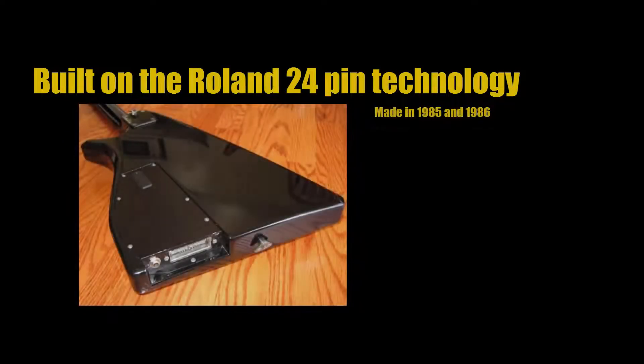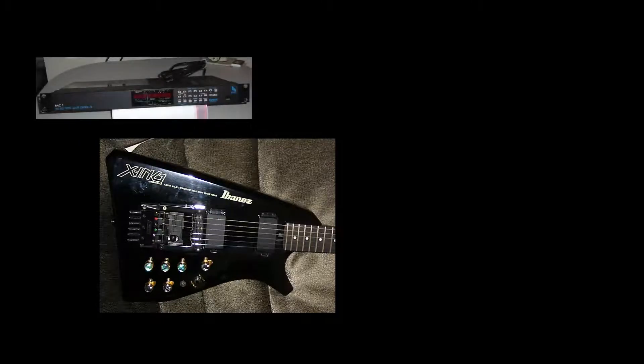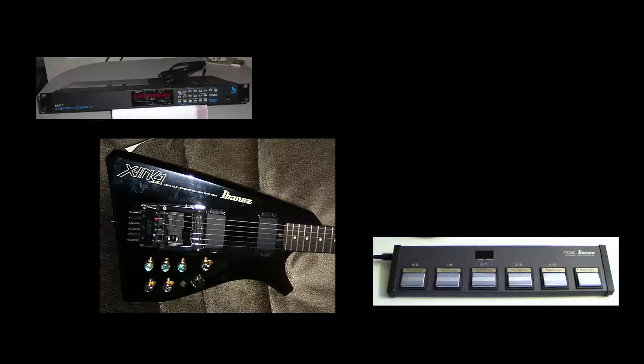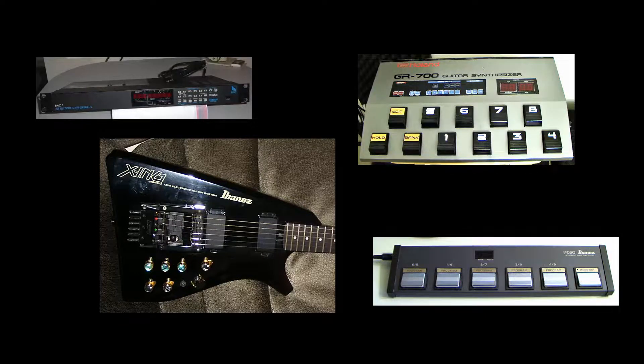This guitar was built on the Roland 24-pin technology and was made between 1985 and 1986. Here was my guitar — I had the complete package including the signal converter, the foot controller, and I even had a Roland GR700 guitar synthesizer.